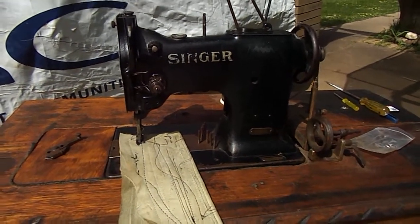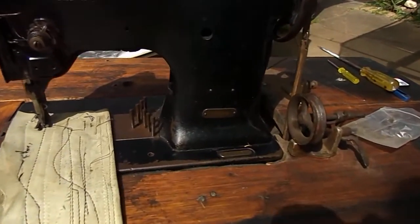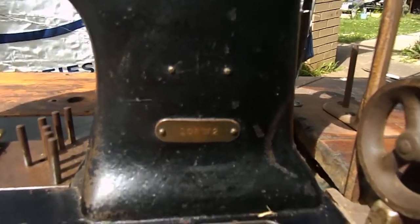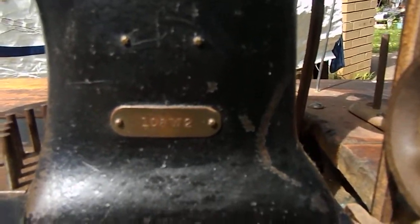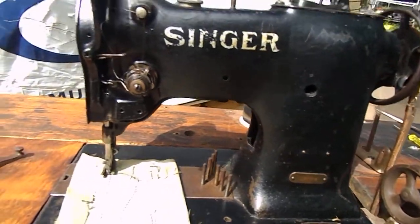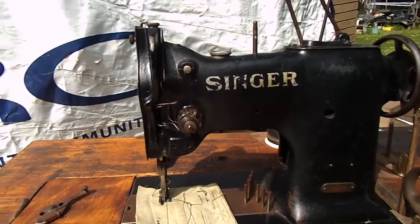G'day guys, Wayne and Judy here from Down Under. The machine we're looking at here, as you may be able to see, is a 108W2. We would put this around about 1920s, 1930s possibly.